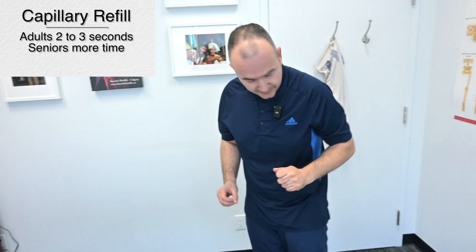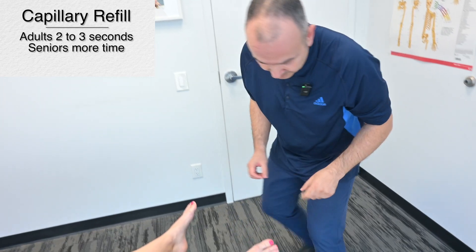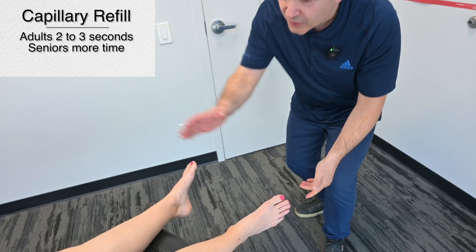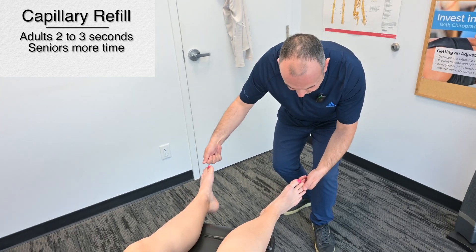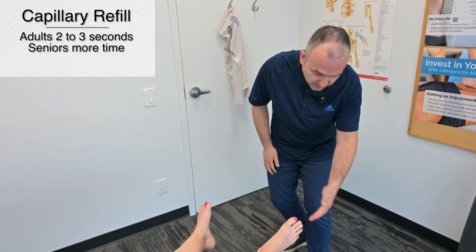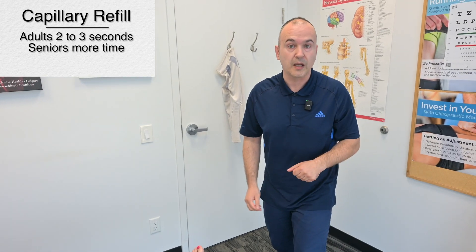Similar to what we did with the nail beds in the hands, we're going to look at the capillary refill time in the toes. We would select the toes on both sides, squeeze, and then letting go, making sure that we see that refill occur within a couple of seconds.